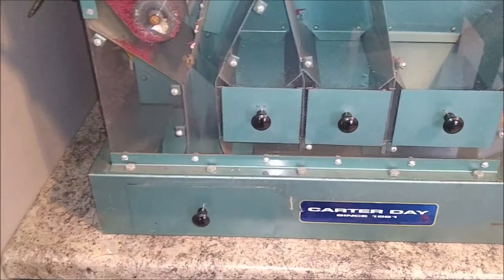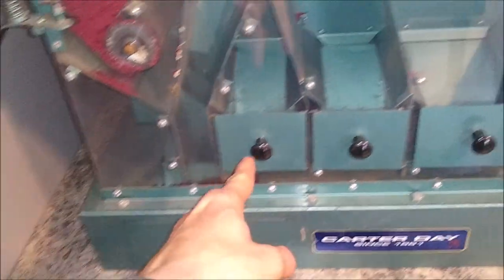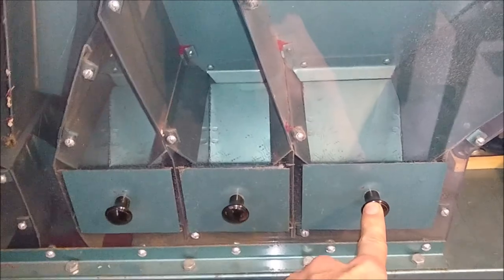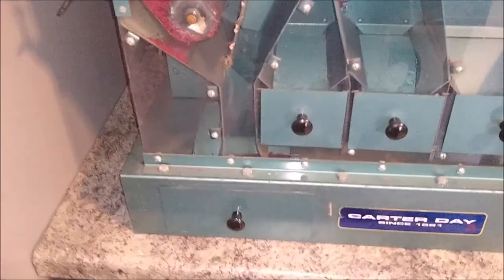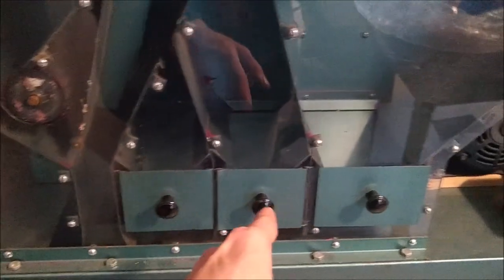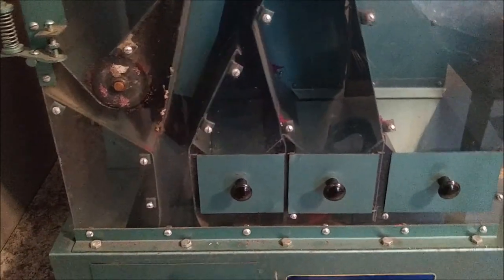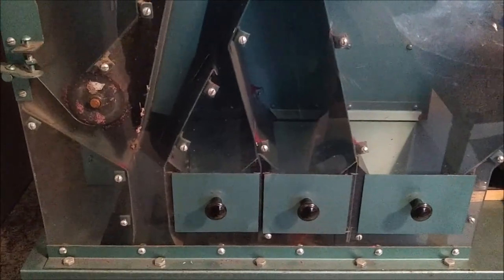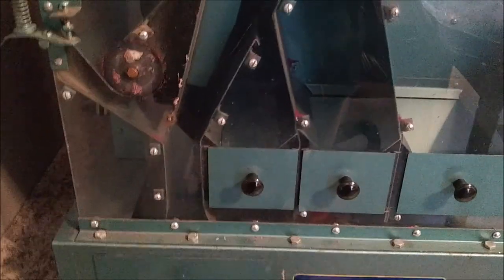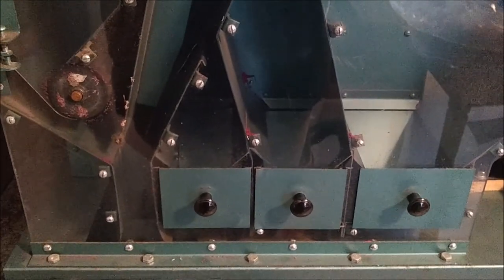The machine gives you four different grades. You have your heaviest grade, and then you have number twos, number threes, and number fours — the number four grade would be your lightest. If you find that these extra light cuts are not needed and you only need a heavy and a light separation, it's possible that a Carter Day duo aspirator would work in place of this machine, and that would give you your heavies and your lights, and may even be a little bit faster as far as capacity goes.